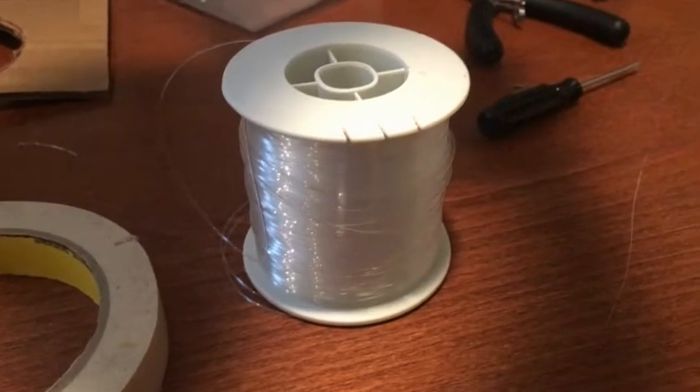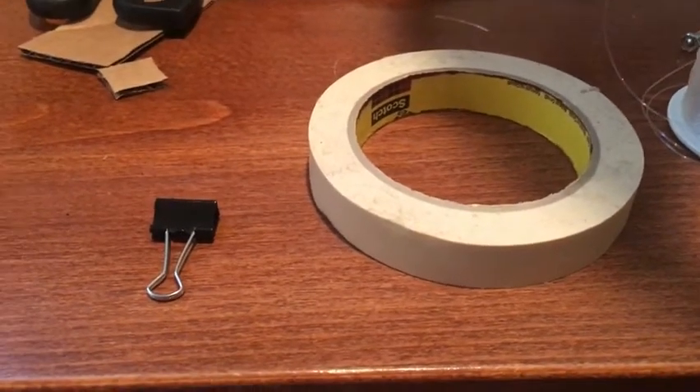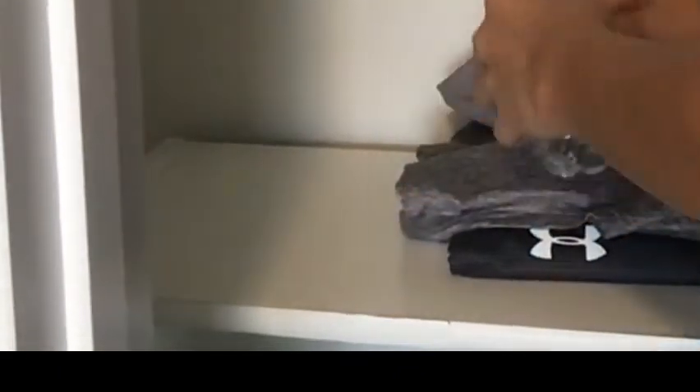You're gonna need some string, or in my case fishing line, something for the string to pass through like some sort of ring or binder clip, some wall paint friendly tape, and a weight of some kind. I used a small water bottle.